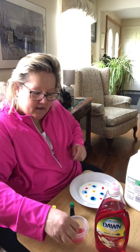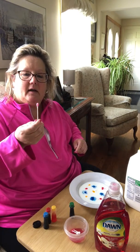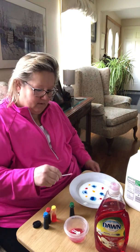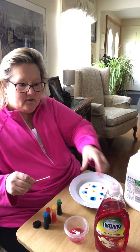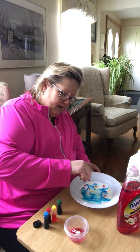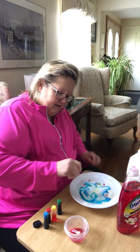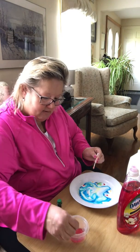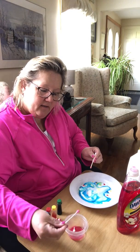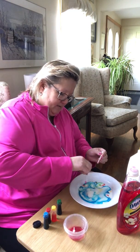So now I'm going to take a q-tip and I'm going to see what's going to happen to the color. See if anything happens. Oh my! Did you see that? Now I'm going to get another q-tip and see what happens.